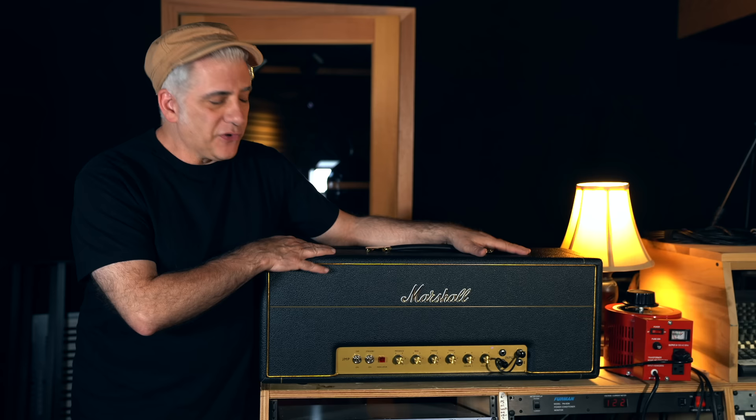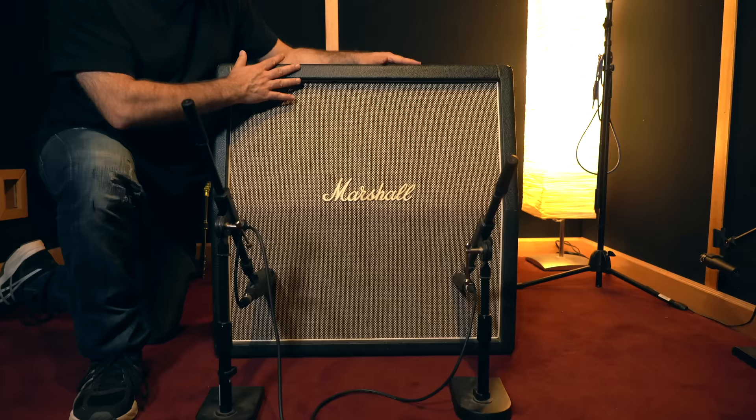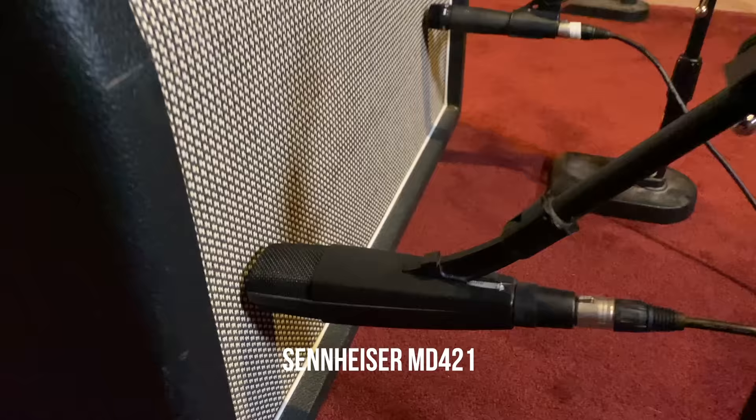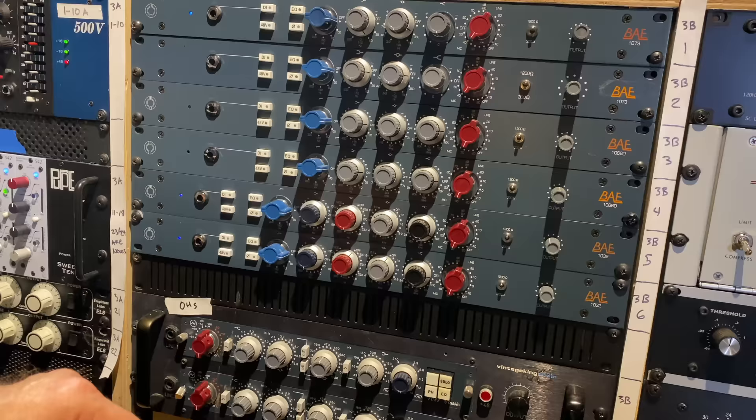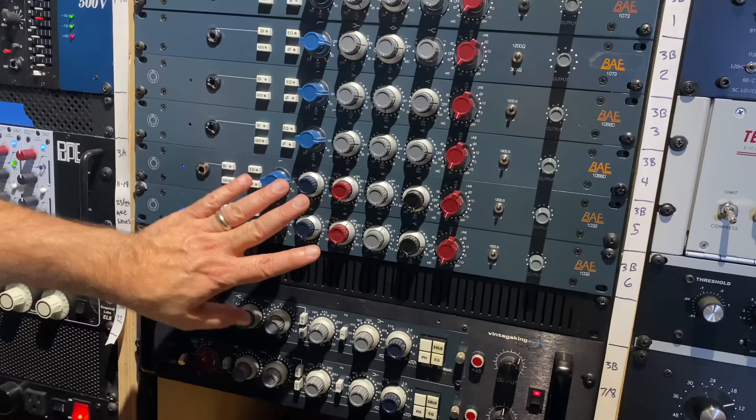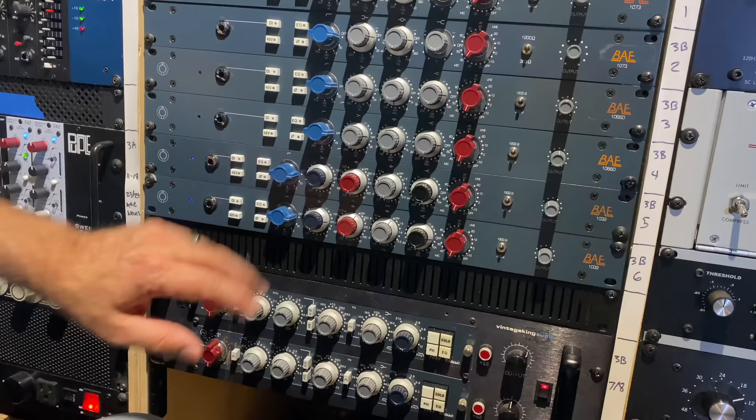First thing we're going to do is try to recreate the Brown Sound — circa 1978 Van Halen's first record. I'm going to have Rhett play Running With The Devil to see if we can get that tone. This is a hand-wired Plexi, fairly new, going through the Variac. The cabinet we're using is a 1971 Marshall cab with 25-watt speakers — it's been retolexed and has a new grill cover, but it has the original speakers and metal handles. The microphones are a Sennheiser MD421 and a Shure SM57. The mic pres are BAE Neve-style 1032s with no EQ engaged — flat. We also have a Neve 1073 mic pre with extended EQ.